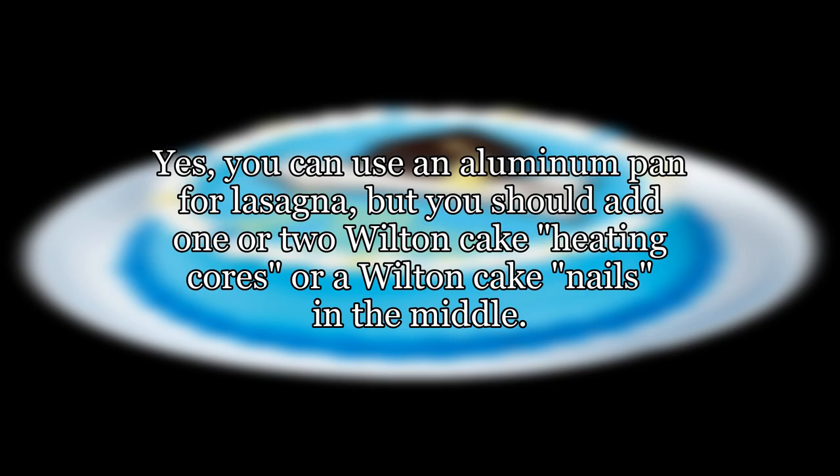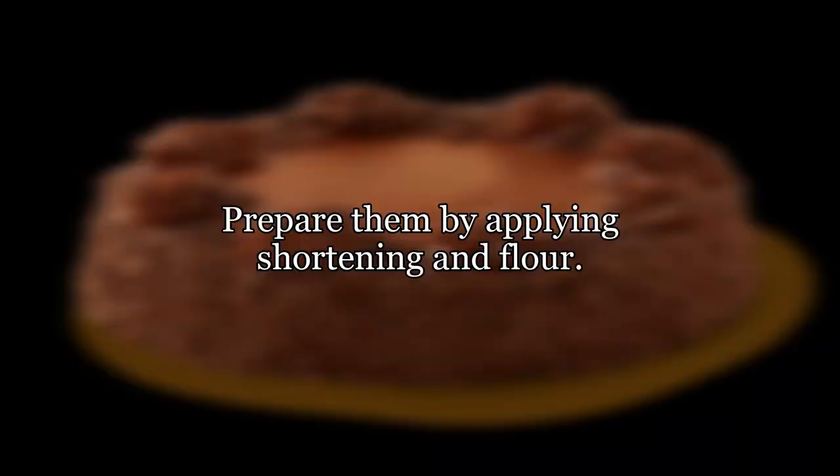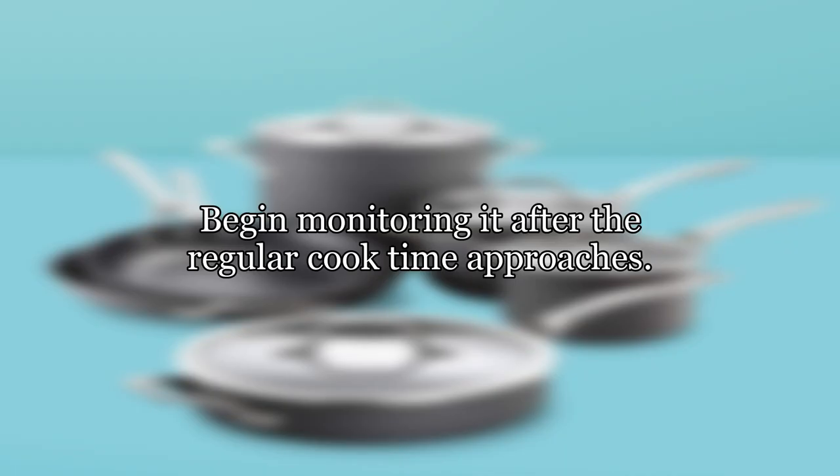Yes, you can use an aluminium pan, but you should add one or two Wilton cake heating cores or Wilton cake nails in the middle. Google these items at Wilton. Prepare them by applying shortening and flour. Adjust oven temperature down 15 to 25 degrees and add 15 to 30 minutes to your cook time. Begin monitoring it after the regular cook time approaches.